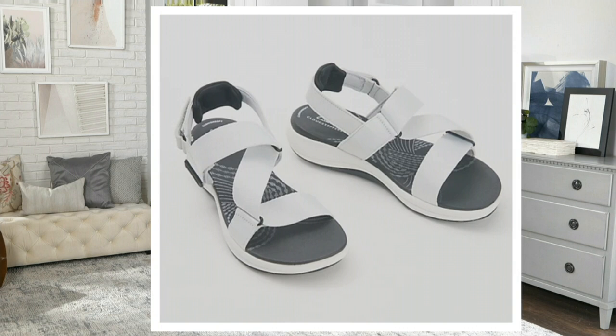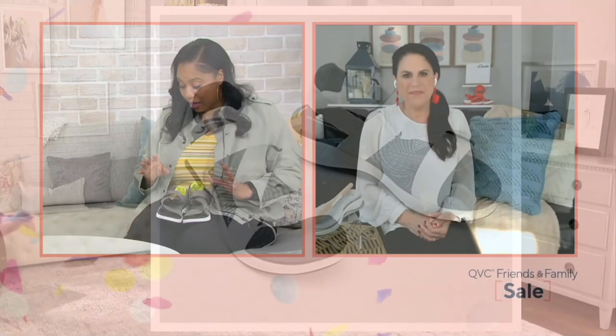Sizes 5 through 12, medium and wide widths, whole and half sizes available. Now I'm a big fan of a sports sandal, especially in the summertime. I am a big fan of a sports sandal in the summer because sometimes we want to move without a gym shoe. I call them gym shoes — I'm from the Midwest, so we say gym shoes. The majority of the time you might hear me say gym shoe instead of sneakers, so all my Midwest people watching, you understand where I come from.